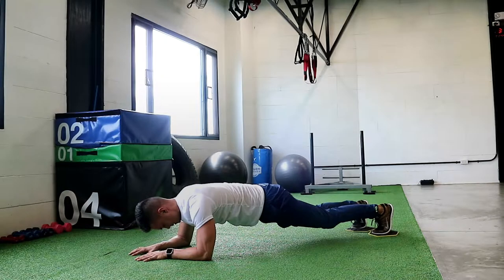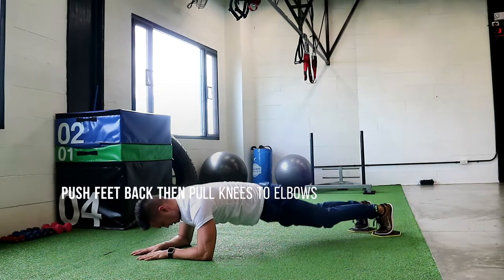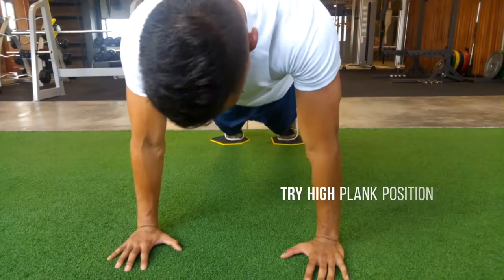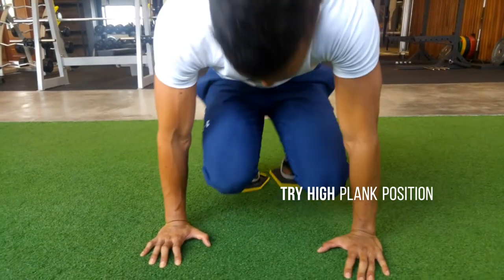Plank saw to knee tucks. Get into a low plank position. From there, push your feet away from your arms and then slowly pull your knees back in using your core.